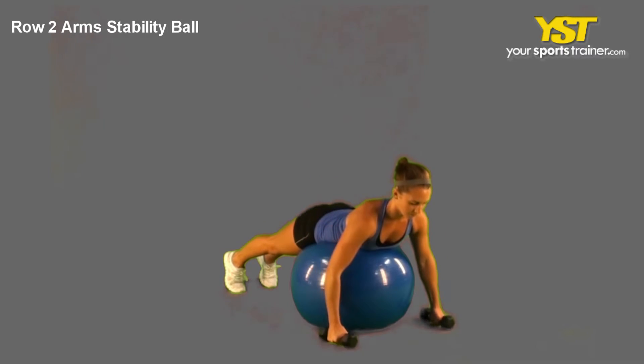Squeeze your shoulder blades together while not shrugging shoulders, then get back to the initial pose.